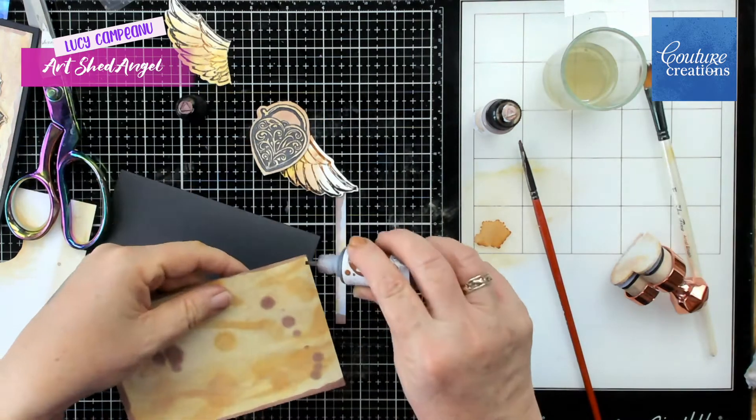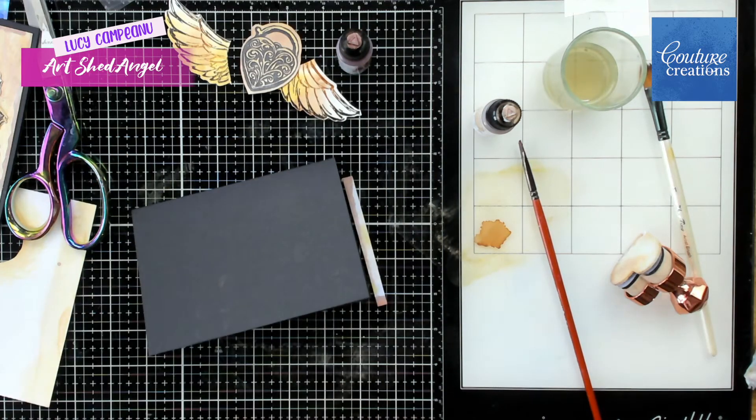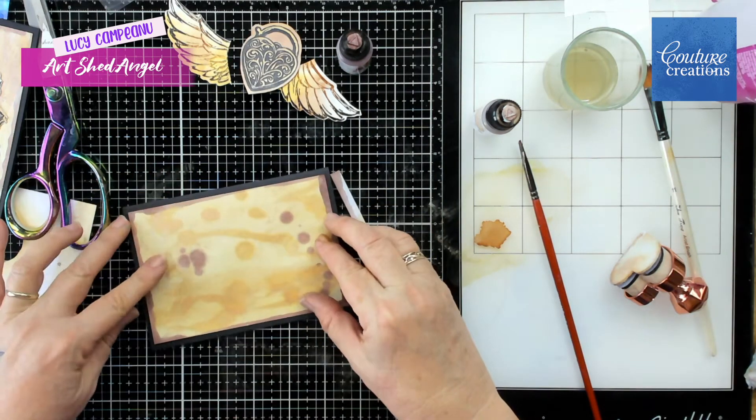I've actually cut my card too short, so you can see here that we make mistakes while we're making cards, but it's really fun because we can so easily fix them.